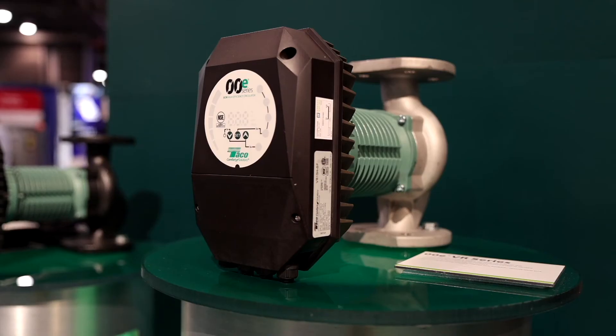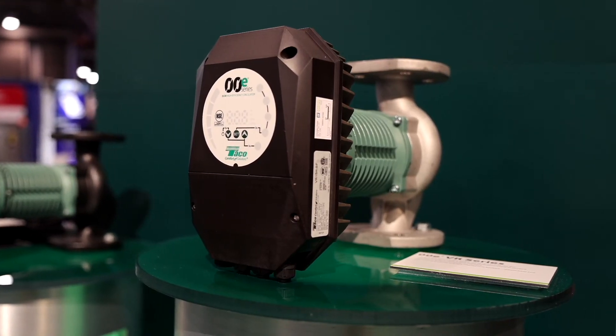Exciting news for the company — we've added BACnet communication. We've also included an insulation bracket, so we've got an insulation cover that goes over top of the volute for again optimizing the efficiency of the overall system.